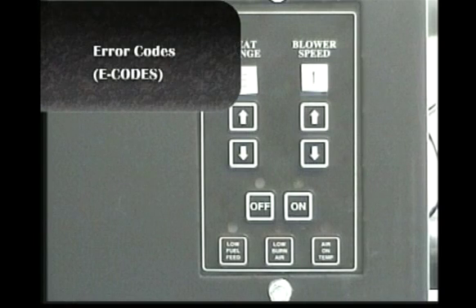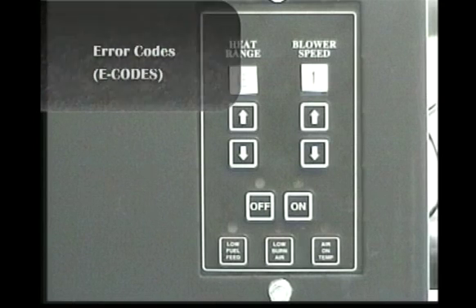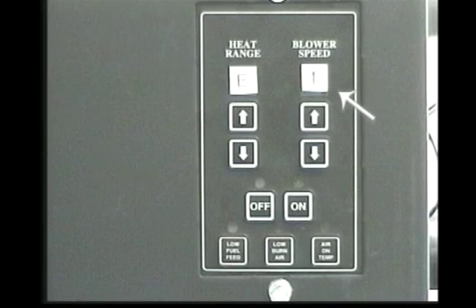The control board is programmed to give three codes in case a problem occurs while the unit is in operation. The first code is E1. This code will appear in the display if you have a flue exhaust problem. There may be a flue blockage or the combustion blower is not operating properly. At this point press the off button and inspect your flue system for possible blockage. Then if the flue is not blocked, press the on button to attempt to restart the unit.